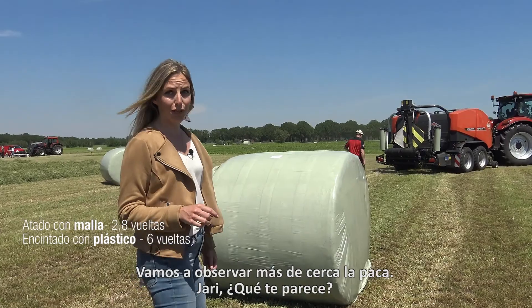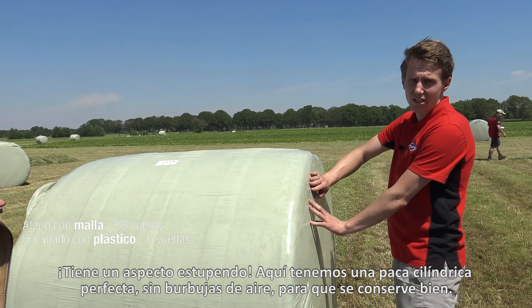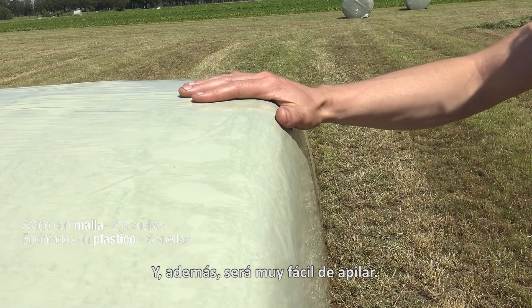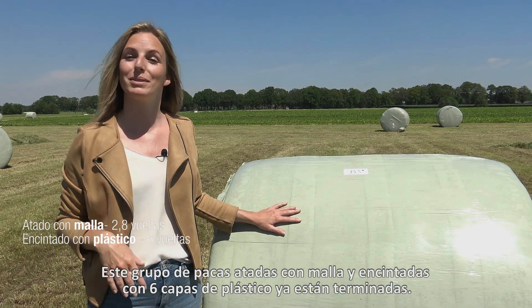Let's take a closer look at the bale. Jari, how does it look? It looks great. You see the perfectly shaped edges with no air pockets in there for good preservation and it stacks nicely. This group of bales with net binding and 6 layers of wrapping film is now ready.